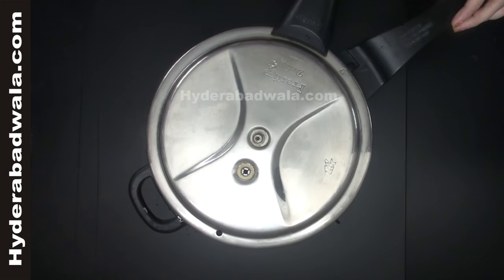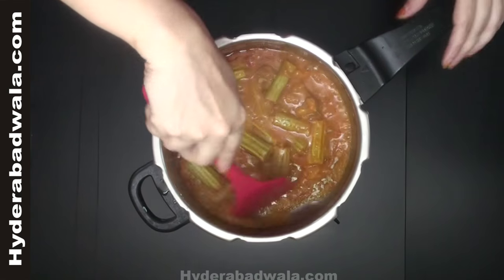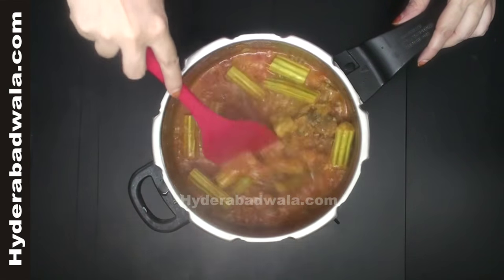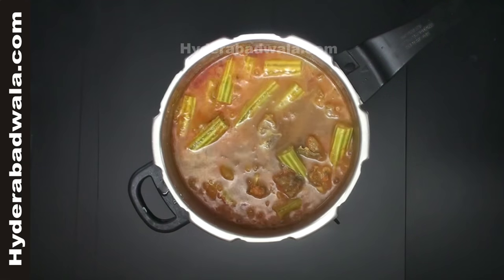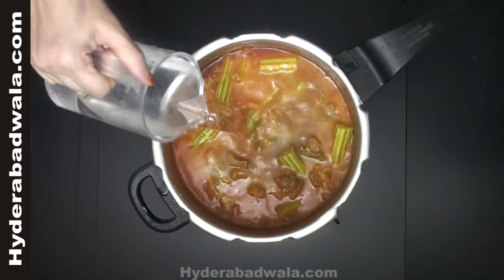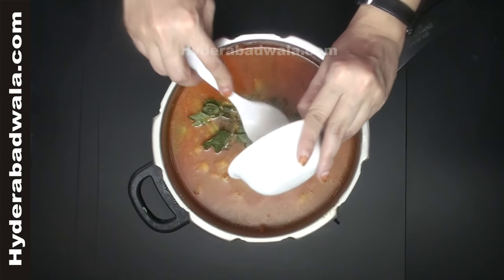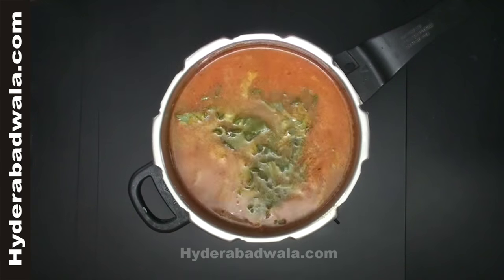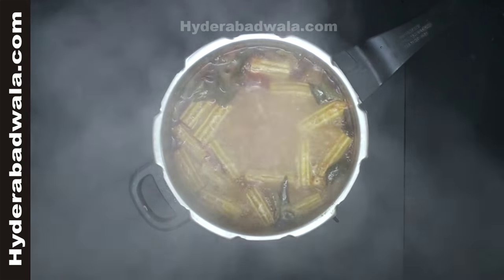Take out the lid and add 1 cup of tamarind water. For this, soak a handful of tamarind in 1 cup of water and squeeze out to get tamarind water. Add 300 ml of water, a handful of curry leaves, and close the lid. Cook on medium flame for about 5 minutes and simmer for 10 minutes till the raw smell of tamarind disappears.